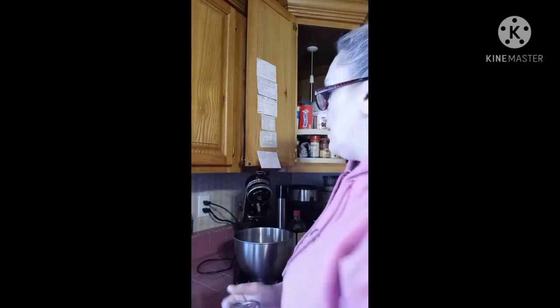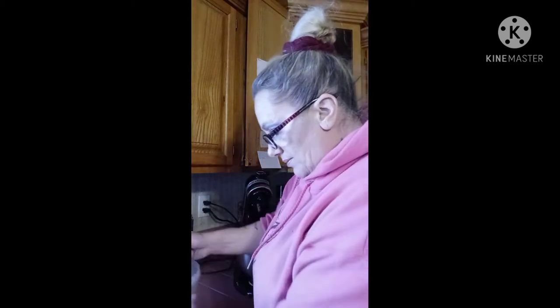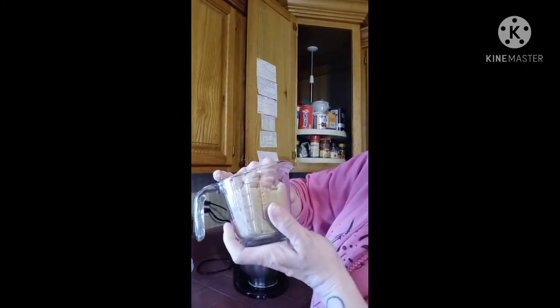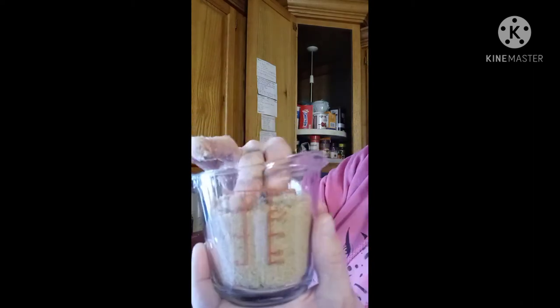So we need three-fourths cup of brown sugar and three-fourths cup of regular sugar. I usually just use my hand, dig some of it out — because it gets hard sitting in there sometimes. Then I use my hand to press it down, and as you can see it's on three-fourths. Like I said, I usually don't use measuring spoons. I do a lot of baking, so I pretty much know everything by eye.